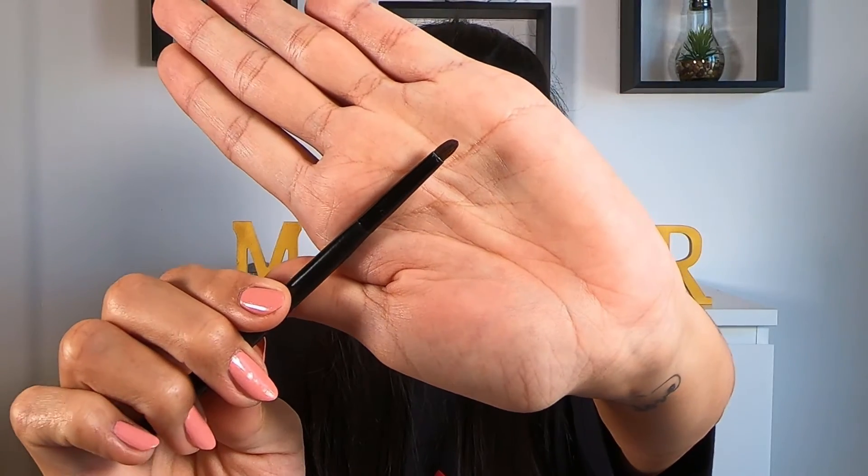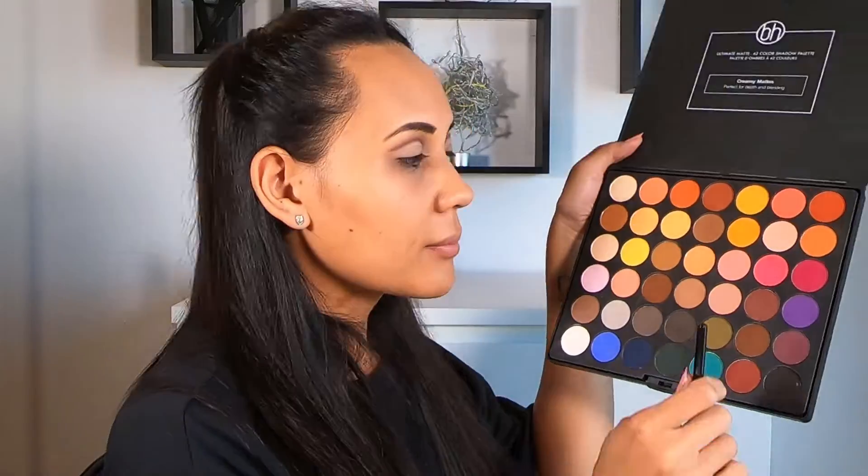Now again taking my pencil brush, we're going to use the initial brown and apply it to our lower lash line. Then we're going to go over it with the black, and this is going to help us intensify the look and give us those really big eyes.